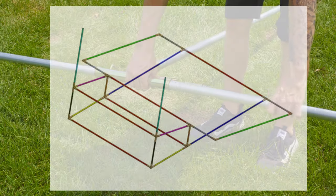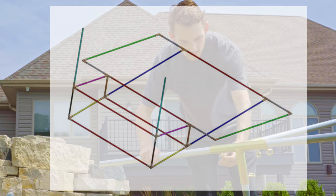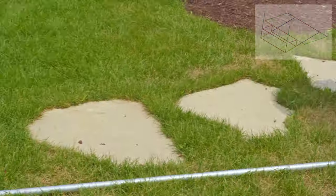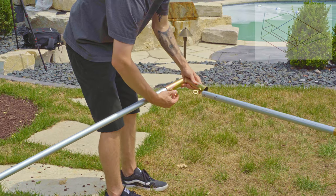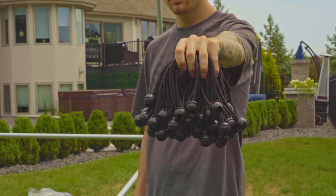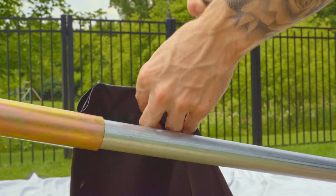After the base is complete, the last five pipes will make up the screen frame. When hanging the screen, you'll be using ball bungees. The ball bungees are a great tool because they're easy to install and also provide an even tension across the screen.